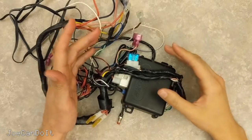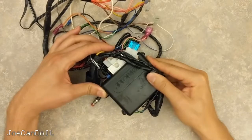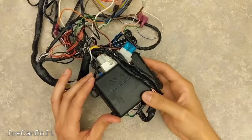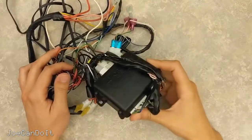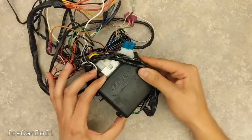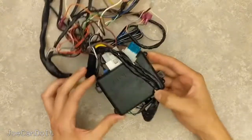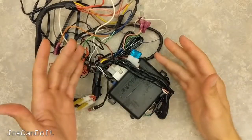Hey everyone, Joe here and today I'm going to be doing a teardown of this AutoPage remote starter. Honestly, I was going to scrap this thing anyway. I've installed it in about 3 cars in the past 10 or 12 years. It's pretty beat up, it's aged, and the AutoPage company doesn't even make these anymore because they're out of business, which means this is no longer a supported unit. So I figured I'd make a pretty cool teardown video. Let's get started!